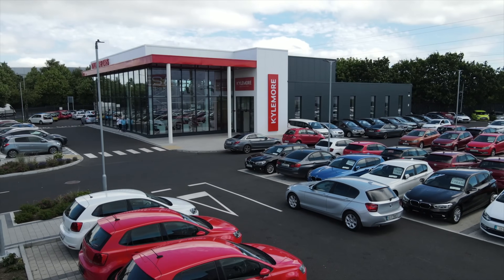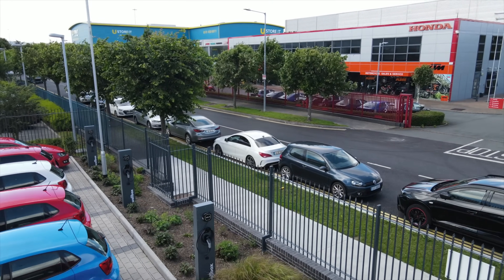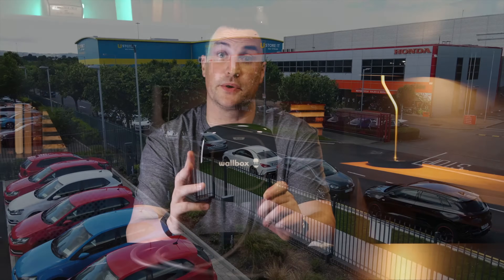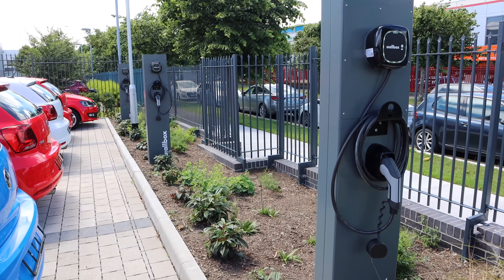You can see here on screen I'm at Kylemore Cars dealership in Dublin where they've installed some Pulsar Pluses at their showroom. It can be wall mounted but also pillar mounted on the Wallbox Eiffel Pillar. Thanks to Kylemore for letting me film there, and also thanks to Niall and the team at EV Power for bringing me around some of his installs of the Wallbox Pulsar Plus.